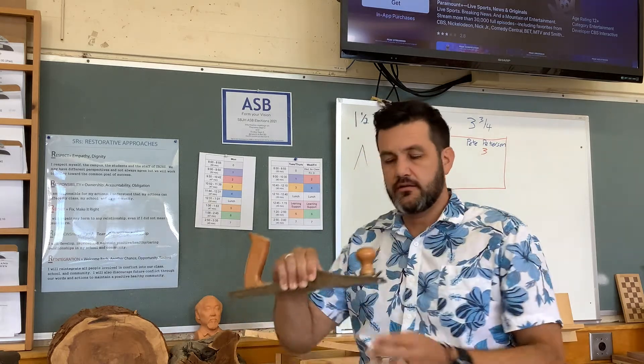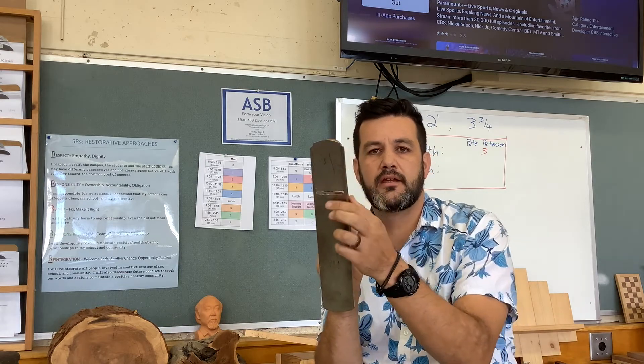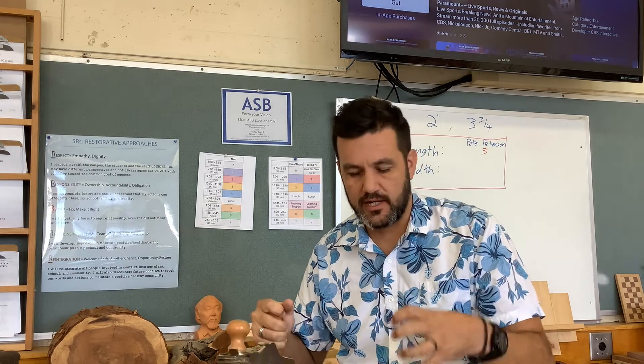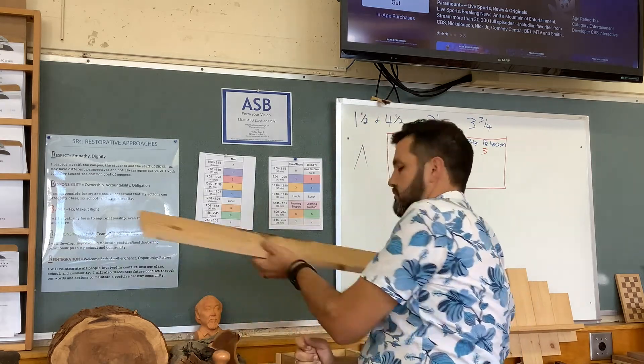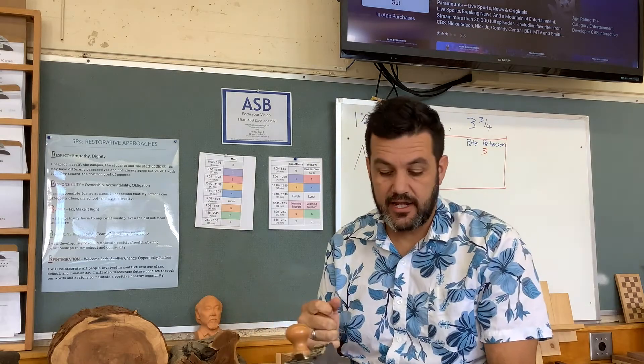So this is a jack plane, that's used for flattening boards. As you push this over, it's got a sharp blade right here that will make these nice wood curls and knock down high edges and stuff. But when you're using the jack plane, your piece of material has to be clamped in a vise. You want it clamped down. You don't take your board and just hold it and do that — you might drop it, or even just setting it on the table doesn't work. It has to be clamped in a vise.